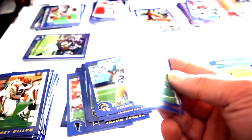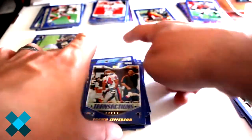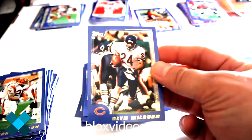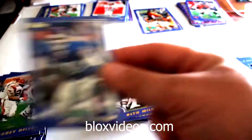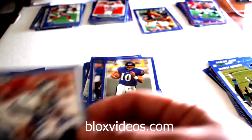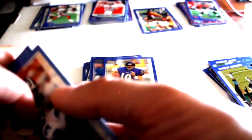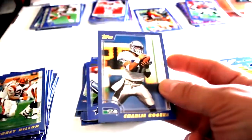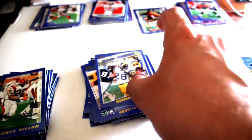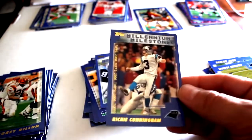Somebody stuck in the back - Elendal Mark, Sean Jefferson transactions card, Jeff Graham, Gwen Melbourne, Jesse Armstead, Stoney Case, Troy Aikman with somebody stuck behind him, Charlie Rogers, Season Highlights Marshall Falk, and Millennium Milestone Richie Cunningham.